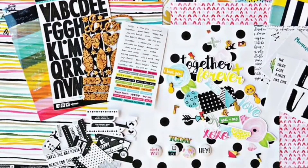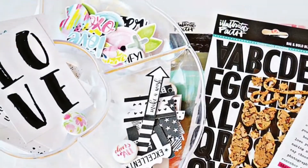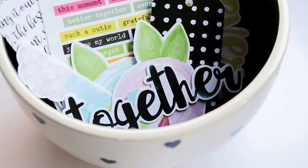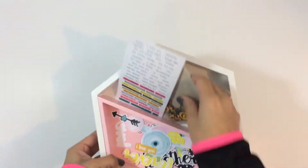Hey everyone, it's Erica and I'm back with another layout. I will be using the December 2016 click kit that features the You Are Love collection by Bella Boulevard. I'll also be pulling in some of the embellishments from my January 2017 click kit.